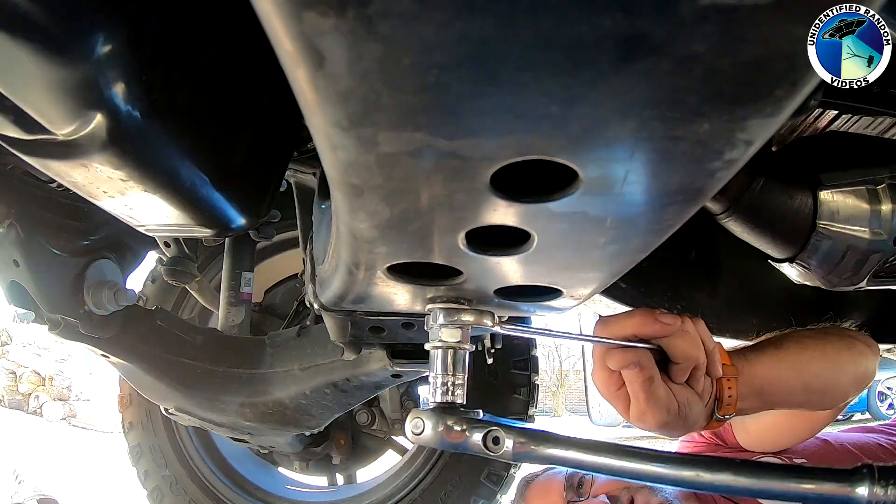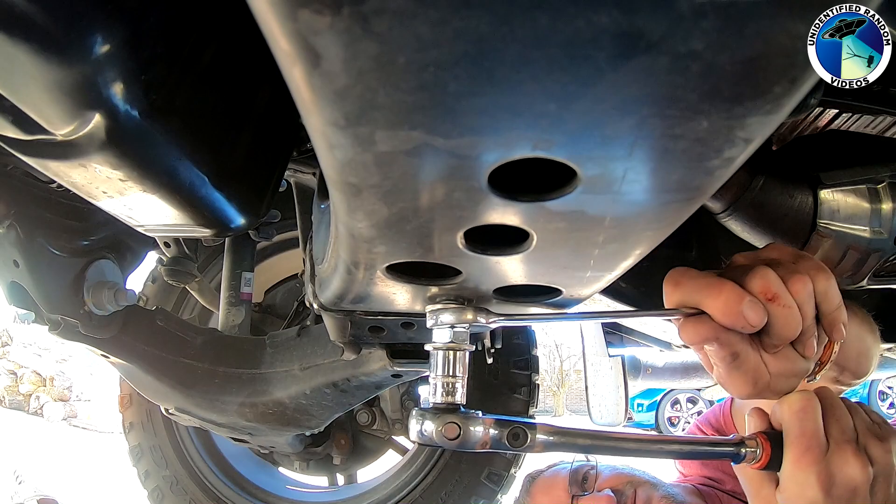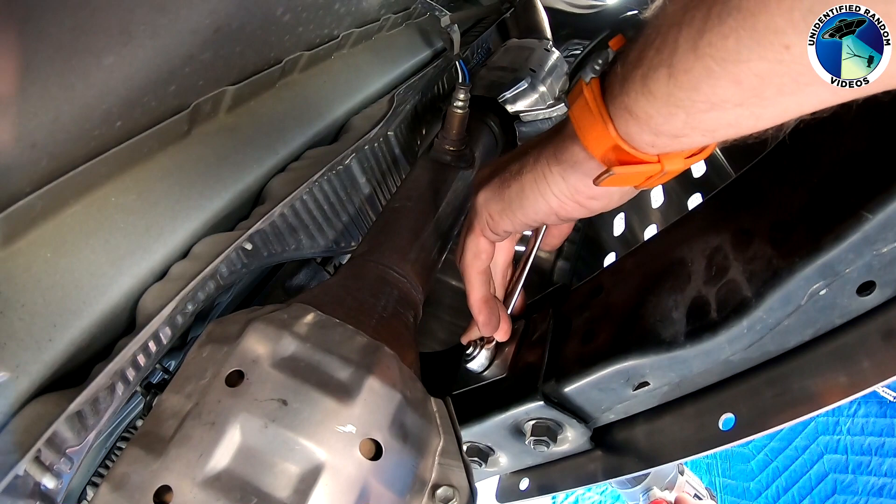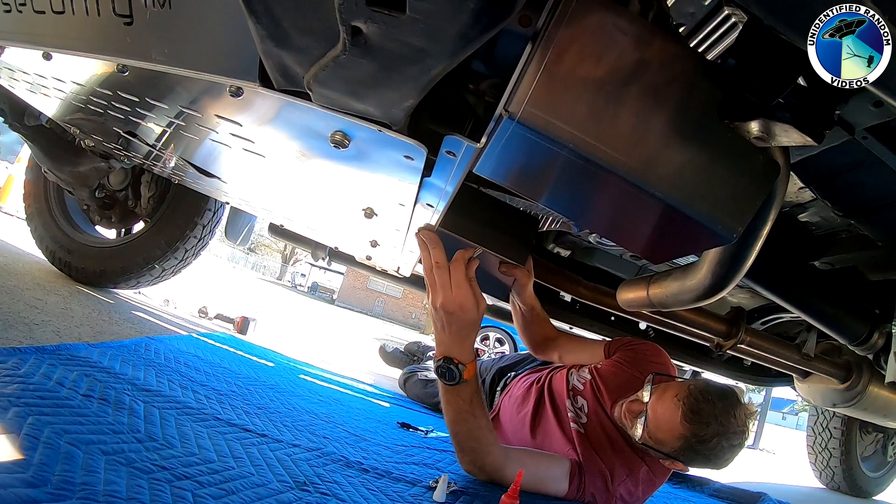This is what the alternate rivet installation method looks like. Once it's ready, you can have bolts screwed into it. We then attached the plate to the bottom of the truck using the impact driver and finished with the socket to make sure they were on there tight enough.